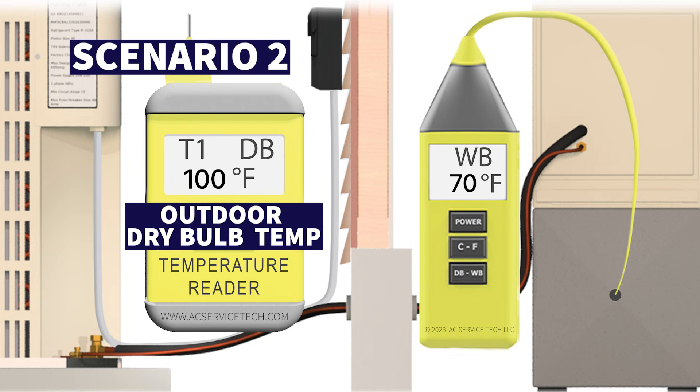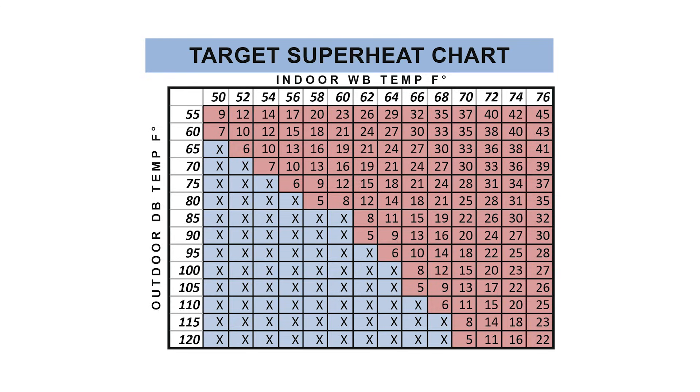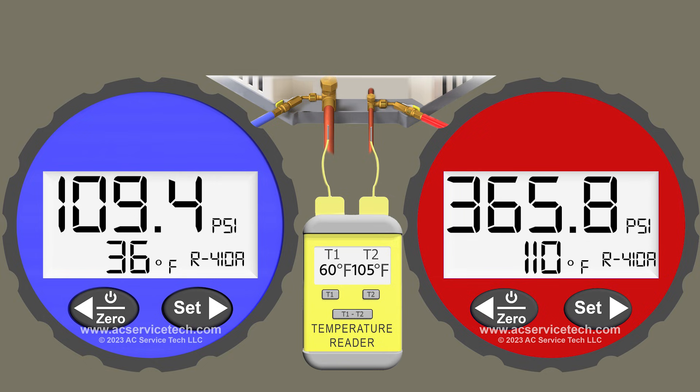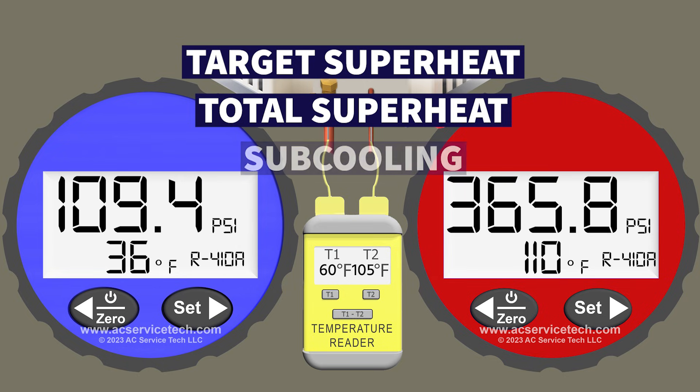In scenario two, we have an outdoor dry bulb temperature of 100 degrees Fahrenheit and an indoor wet bulb temperature of 70 degrees measured at the return. You'll need to calculate the target superheat using the target superheat chart. The blue gauge is measuring 109.4 PSI, which converts to a saturated temperature of 36 degrees Fahrenheit in the middle of the indoor coil. On the large vapor line we're measuring 60 degrees. On the high side gauge we have 365.8 PSI, which converts to a saturated temperature of 110 degrees Fahrenheit in the middle of the outdoor coil, with a liquid line temperature of 105 degrees.